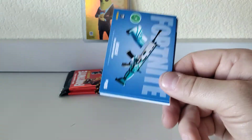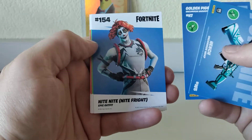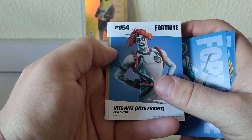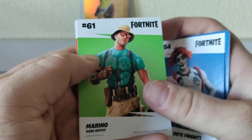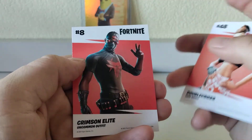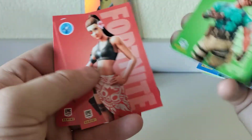It's kind of nice that if you're running the cards backwards to check rarities, you at least get the picture on the back. Night Night epic, Merino rare outfit, Double Cross rare, Crimson Elite uncommon. Check for foils — no dice.